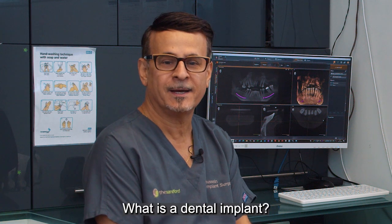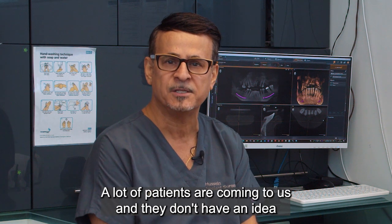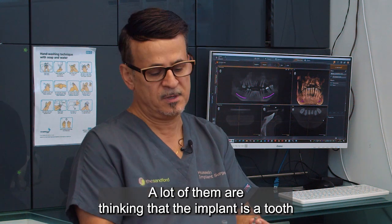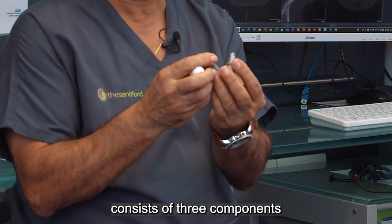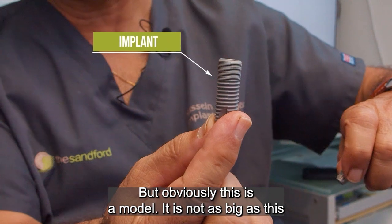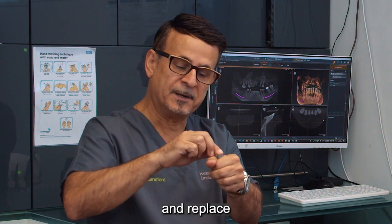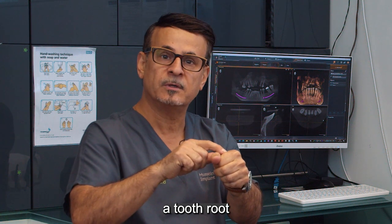What is a dental implant? Lots of patients come to us and they don't have an idea what an implant actually is. Lots of them think that an implant is a tooth. An implant consists of three components. One is the implant itself — but obviously this is a model, it's not as big as this. The implant basically goes into the jawbone and replaces a tooth root.